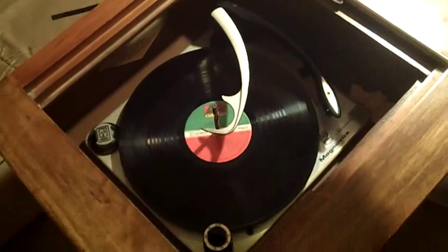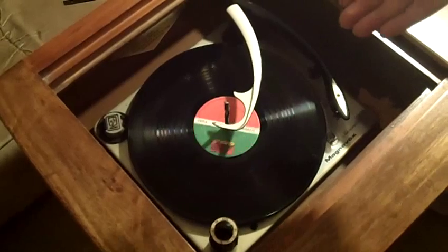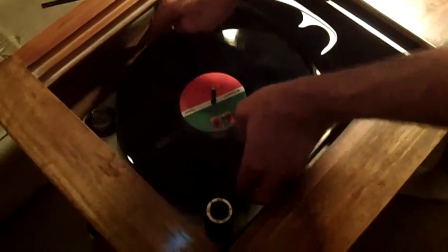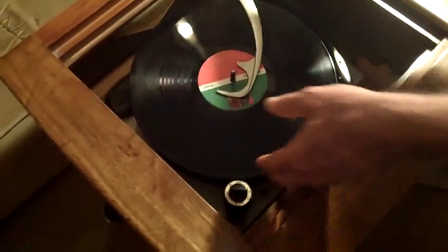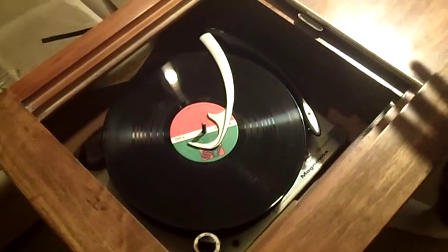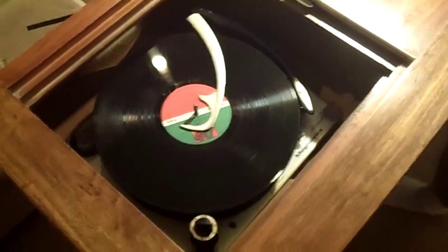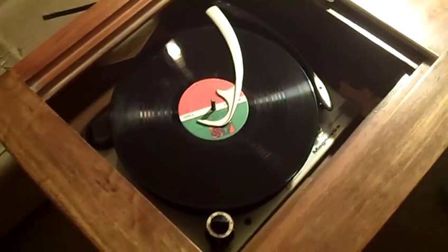For people who don't know how these work: you can actually stack three, maybe even four records, though I wouldn't go higher than three. You literally just put them on like this — one, then another, then another — and it will play them one after the other until they've all been played. So you can load up three long-playing albums and get a good amount of music. It's kind of neat.